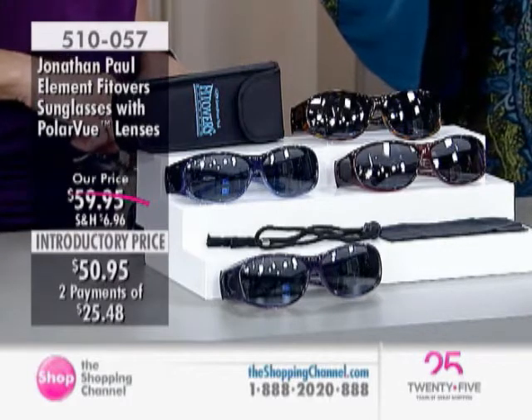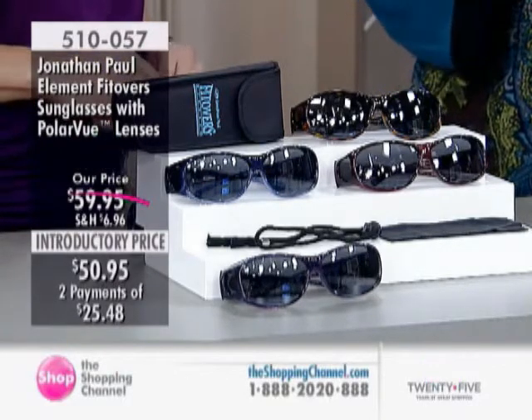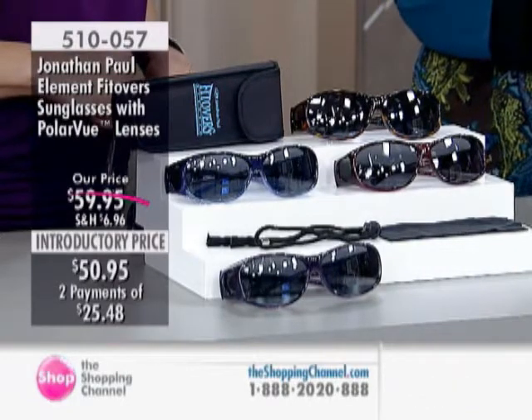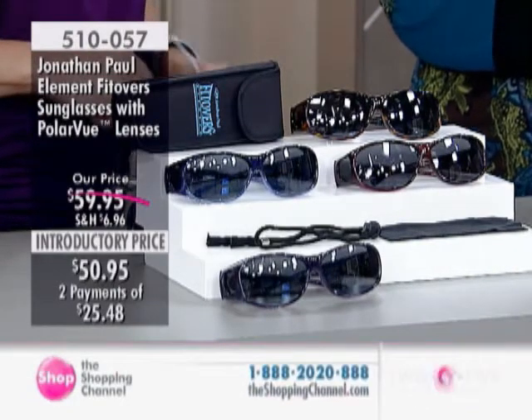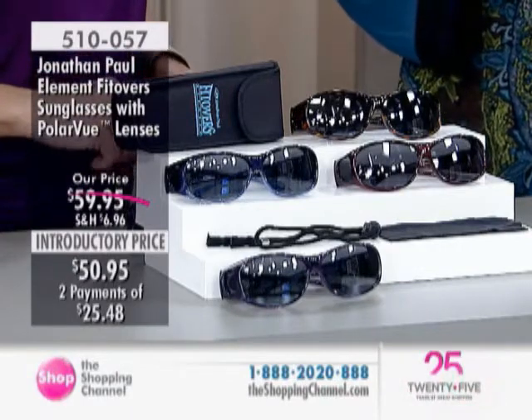Here are the Element Fitover sunglasses with Polar View lenses by Jonathan Paul. The item number is 510057. You have your choice of Purple Haze, Leopard Black, Sapphire, or Deep Claret — some really lovely colors and great style.